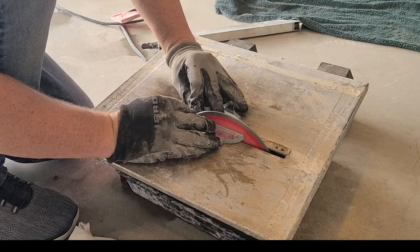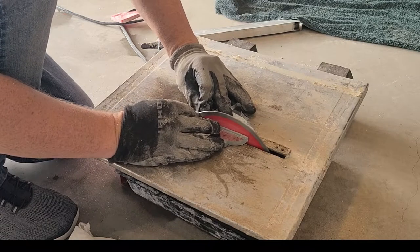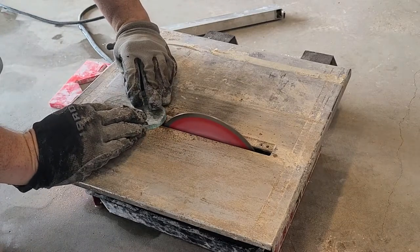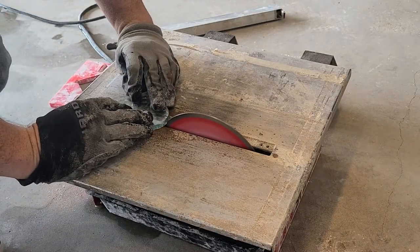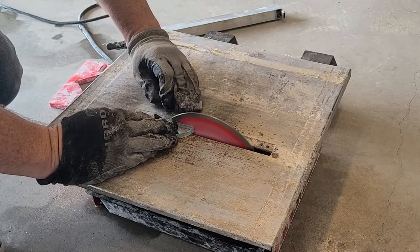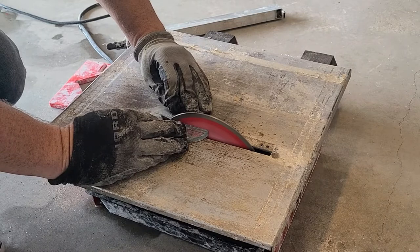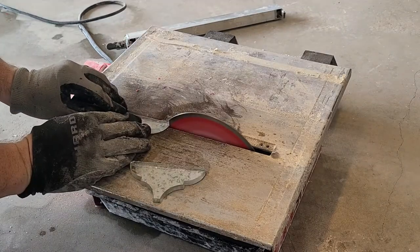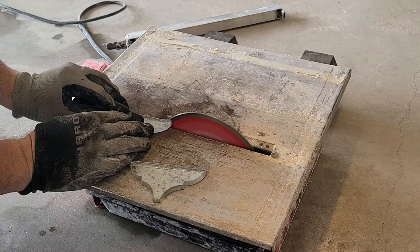There were two issues with it. One was keeping the cut on the line because I'm just eyeballing it — I'm not running it against a guide. The other was that when I get to the very end of the cut, sometimes the glass would just snap open. If I was left with a jagged piece of glass, I could just use the side of the diamond blade to file it down and make it smooth.